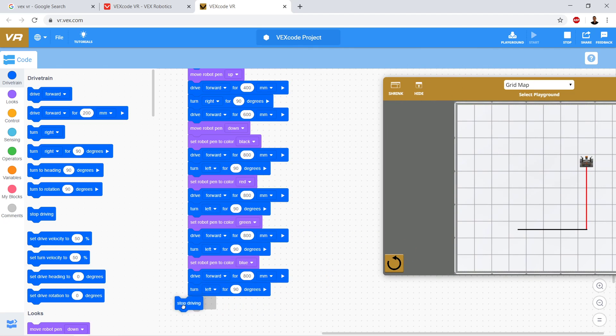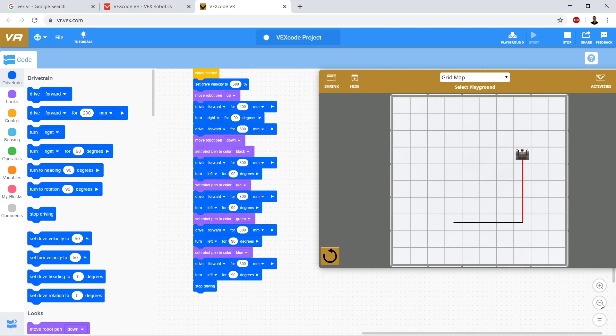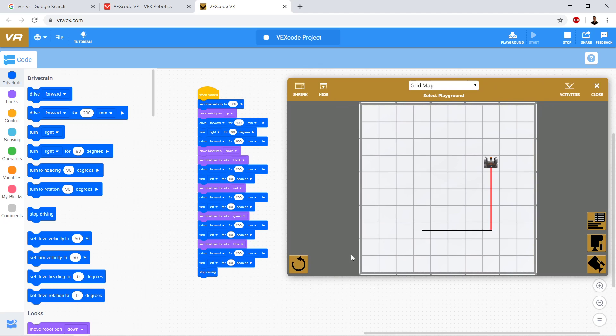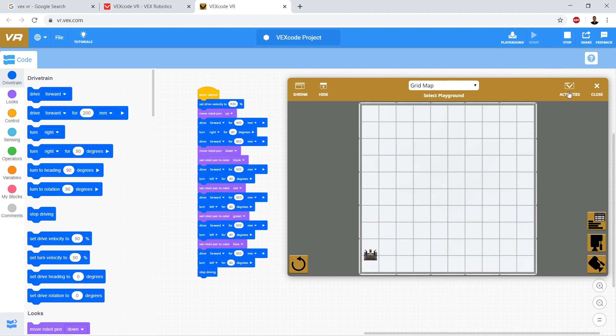And then we're going to finally stop driving. Notice that when my program gets a little too big, I can zoom out using the zoom out button right here. So let's go ahead and test it - we'll reload our environment, look from the top, and click start. Success! There we have it. That is how we draw with our robot. Best of luck.